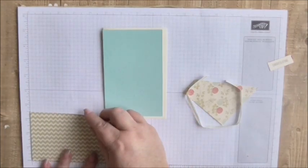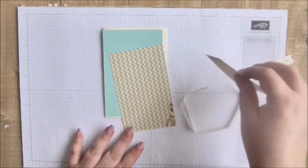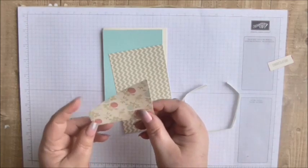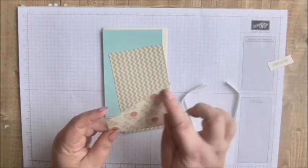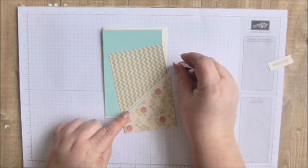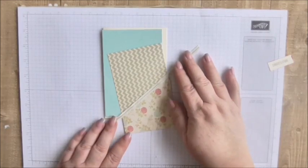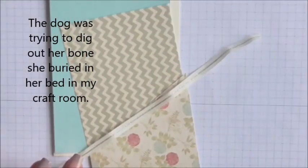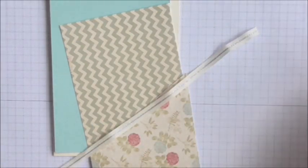This piece measures three and a half by five and a half, and then this piece measured three and a half by three and a half, but then about an inch and an eighth up I just sliced it across. That's going to go over there. Then my ribbon, which is Stampin' Up ribbon — I don't know if it's retired — and that is going to lay across there. It's got a little metallic element in it.